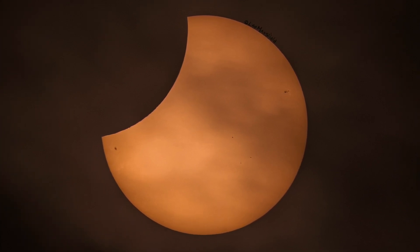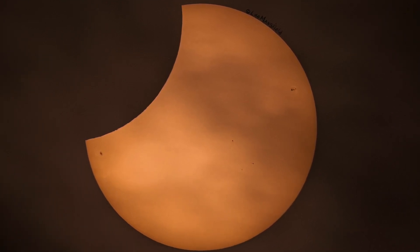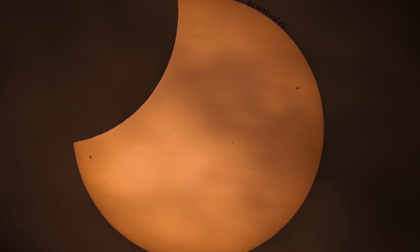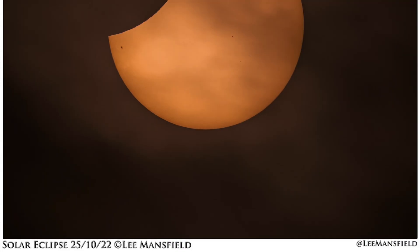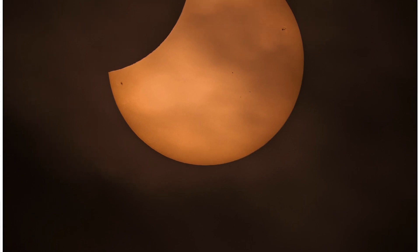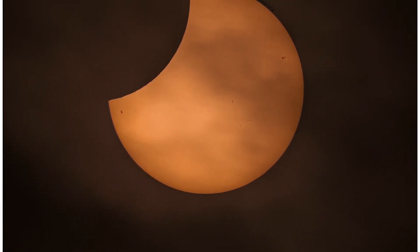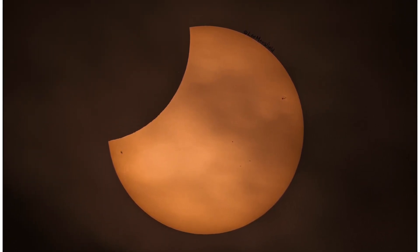Lee's picture looks absolutely amazing. He's right in on the sun and you can even see sunspots — the sun is quite active at the moment. What I also love about the picture is that there was cloud and jet trails in the sky, and he's managed to capture those jet trails rolling across the sun, which gives the image real atmosphere. Thanks to Lee for that — I'll put a link to his website in the description.